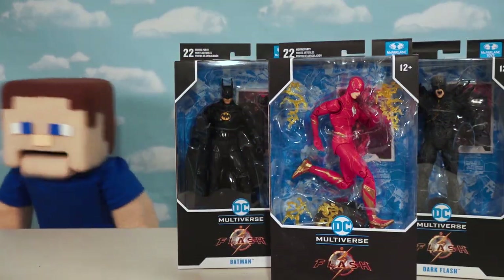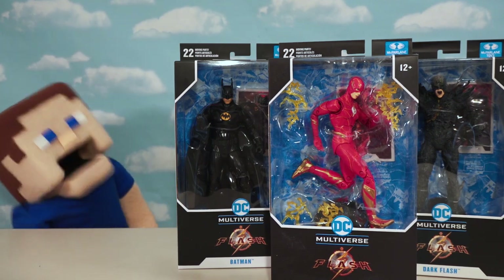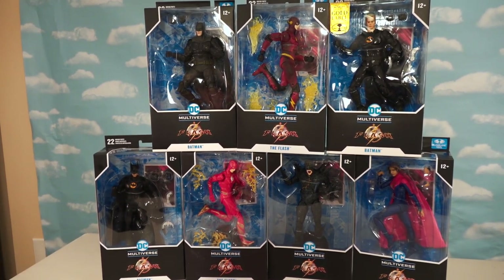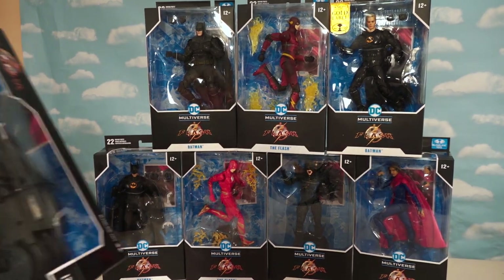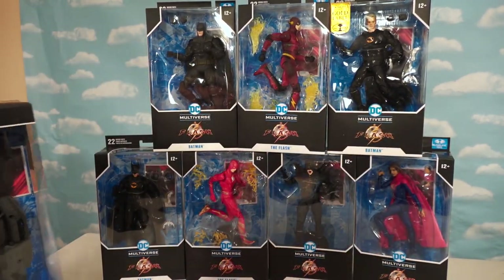Alright guys, if you're ready for the Flash movie coming out this summer, we've got all the figures made by McFarlane Toys to check out. And holy cow, did they slip in a lot for us to check out this time. Seven figures in all, and they also threw in a vehicle — the Batcycle. This is gonna be some lineup.